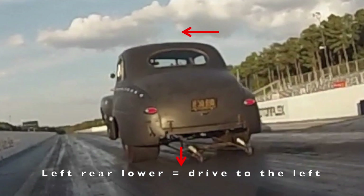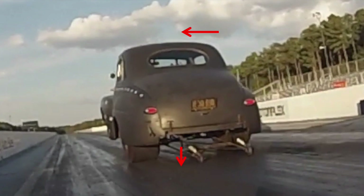The opposite holds true. If we lower the driver-side left rear wheelie bar so it's closer to the track, on the launch that will drive the car to the left, because the right rear will have more bite than the left rear, hence driving the car to the left. So whichever wheelie bar is closest to the track, that slick will not have as much bite as the other slick, and that will impact which way your car begins to drive.